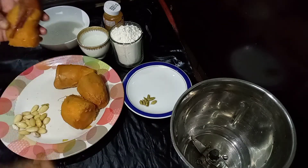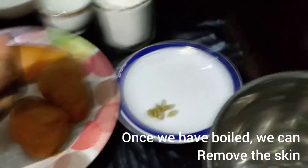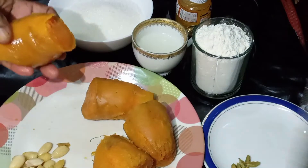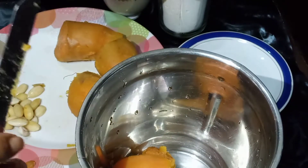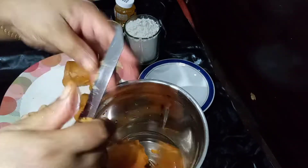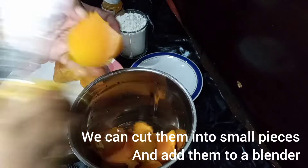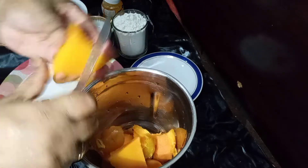Put it in a mixer. It has a great color, a very good color. I made out of the color.